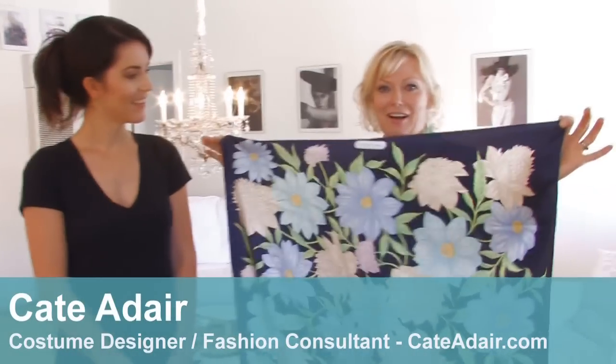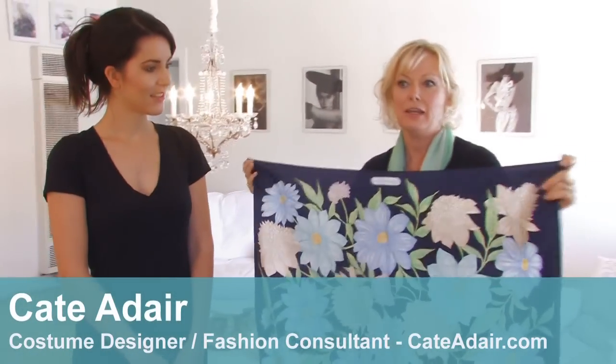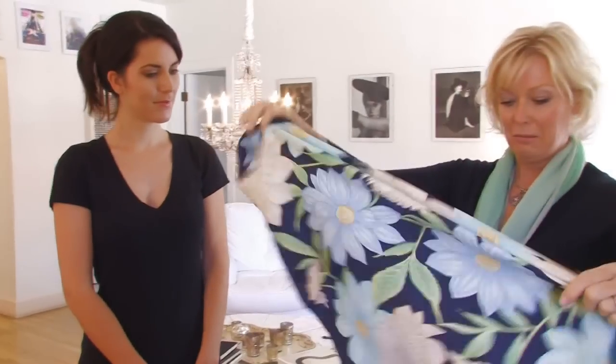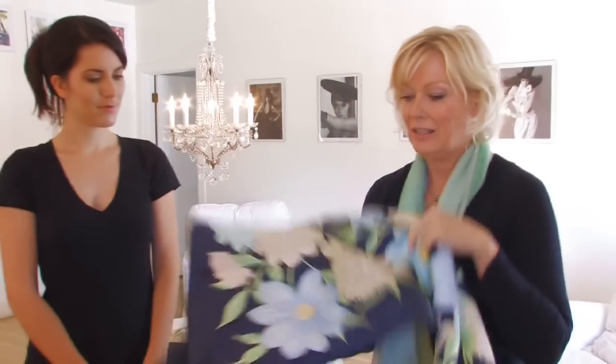We'll start with the square scarf, the classic square scarf. They're almost always the same size. They do change in weight and that can change how you tie them, and you don't have to be the Queen Mother to wear them. There are a lot of fun classic ways that you'll see in old movies and things like that, which are still really fun to wear.